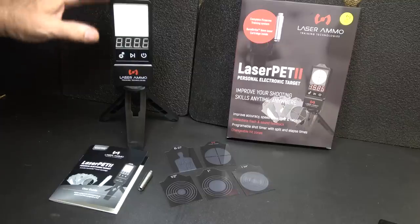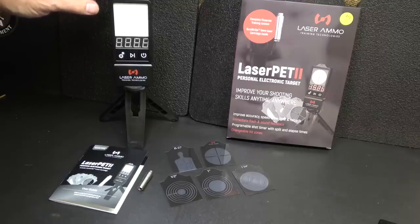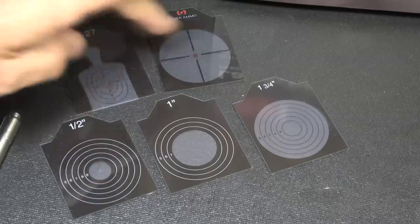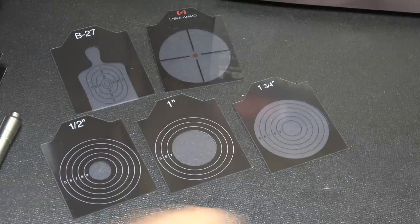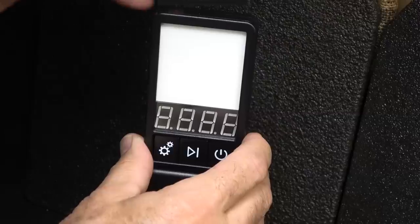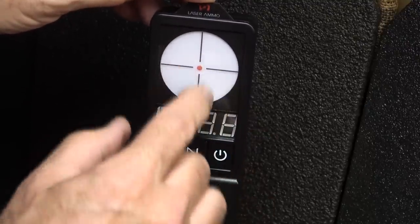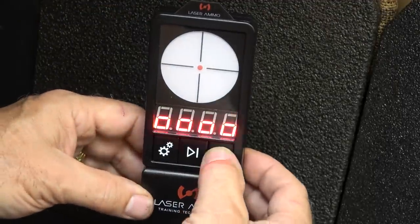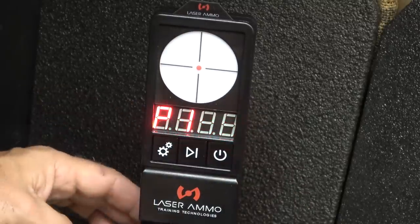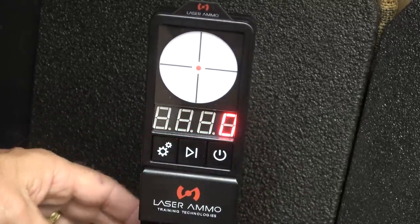Next, we move up to the Laser PET 2 — the personal electronic target. This has six different modes; the original had four, so they upgraded it. You have five different targets ranging from a half inch all the way up to one and three-quarter inch. Right at the top, slip in your target — only the clear area is the area you've got to hit. It takes two AAA batteries. Go ahead and turn it on. It comes with a nice little tripod so you can adjust it to whatever height or wherever you're setting it.